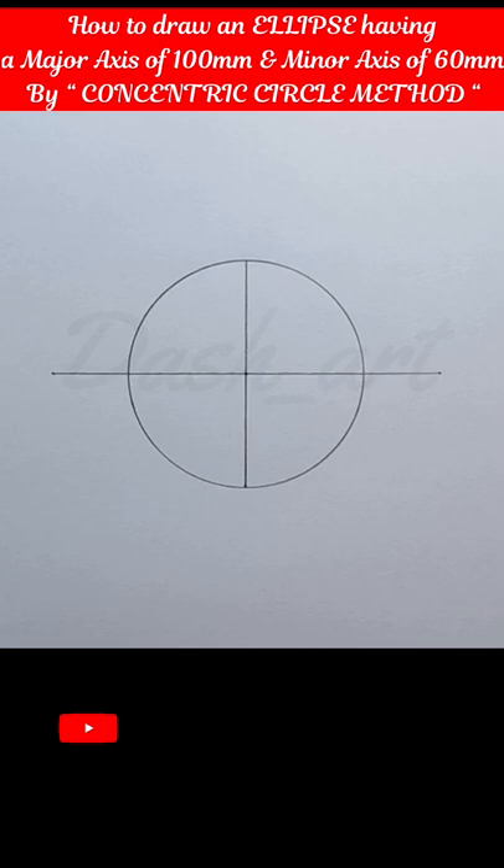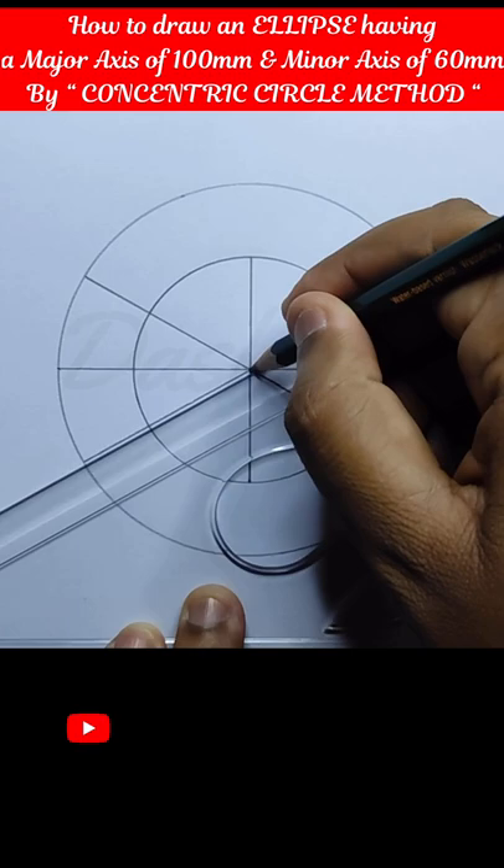At first draw both the axes — major axis and minor axis. Then draw two circles like this.